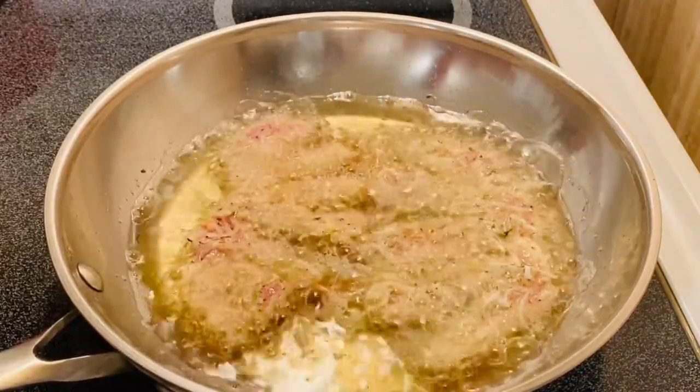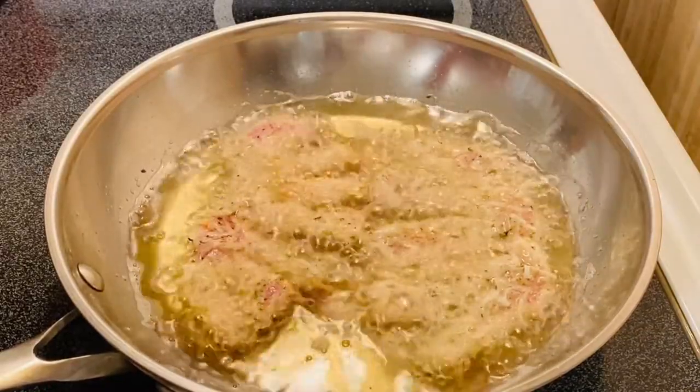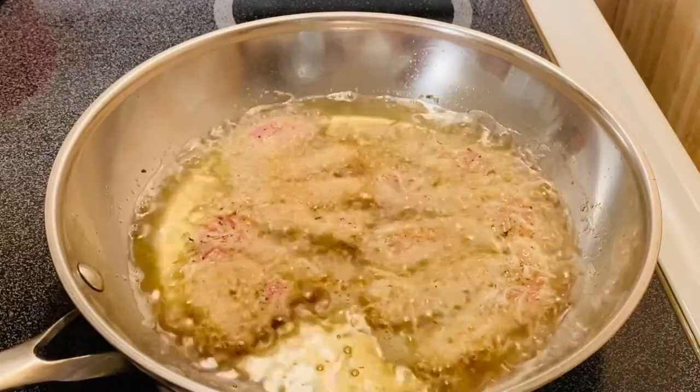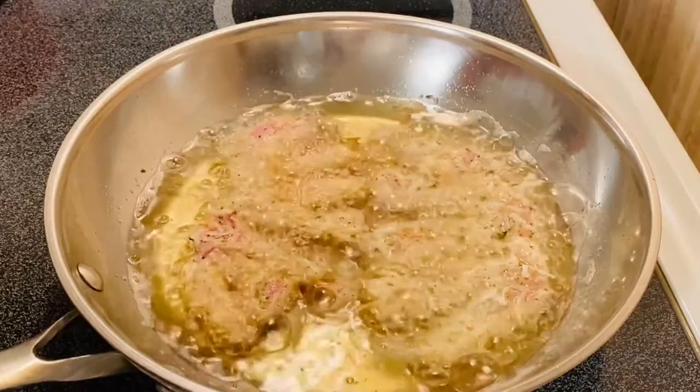This will take about one to a couple of minutes. It depends on how big your pork chop is — pretty much about a minute each side, and then you can just flip it over.